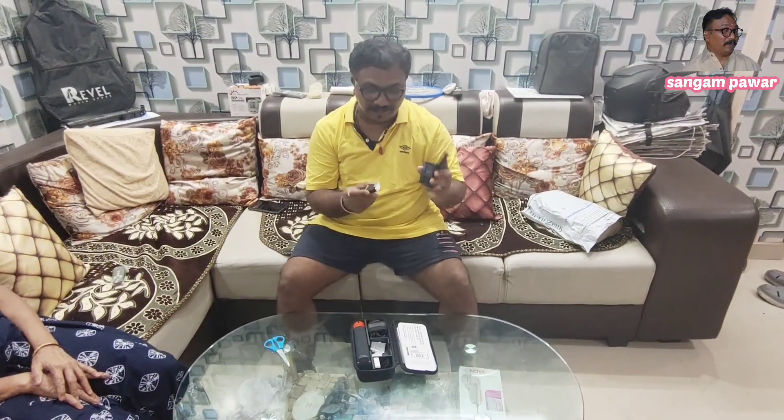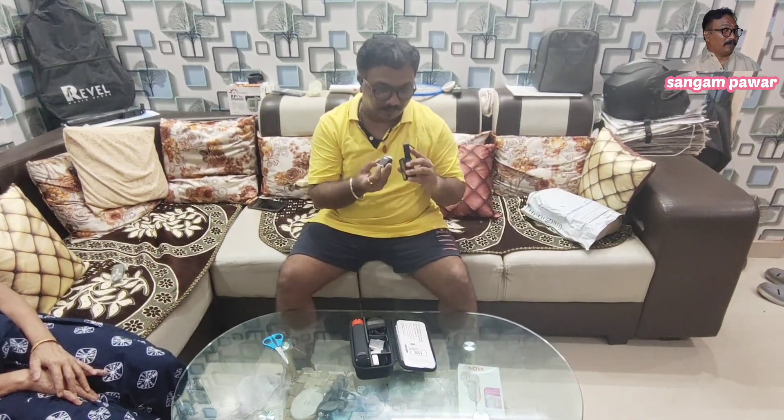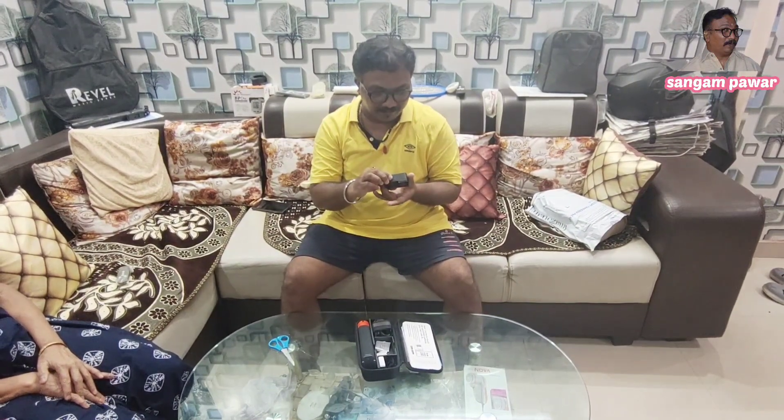We don't talk about the phone — the phone has already got the phone. Finally, the battery is low — 1 meter. We will set up the screen, and we will set up the front screen.